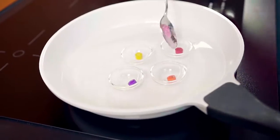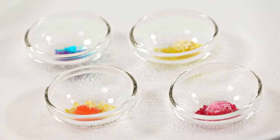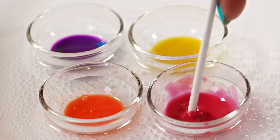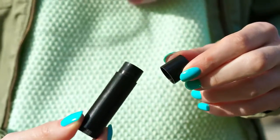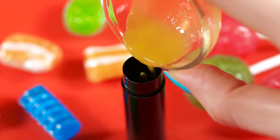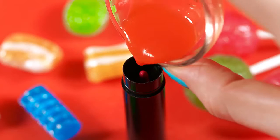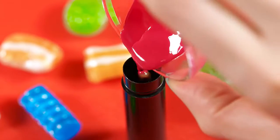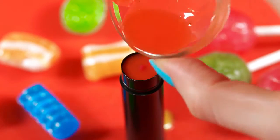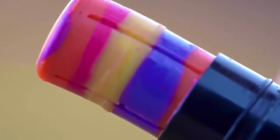Add the crushed lollipops to the melting lipsticks. I like to combine colors of lollipops with colors of lipsticks, so red lolly goes to red lipstick and blue one goes to blue lipstick. Give all the colors a good stir to help the lollipop melt. We can now put all these colors together into a pretty rainbow lipstick. Get your container ready and start pouring the mixtures, alternating colors as you go. I started with yellow, then red, orange and violet, and again yellow and so on until the lipstick container is completely full. Leave it to cool down for a few minutes and you're finished!